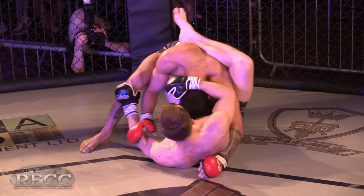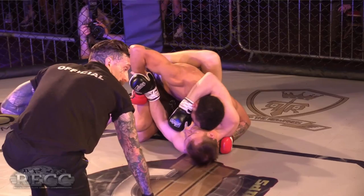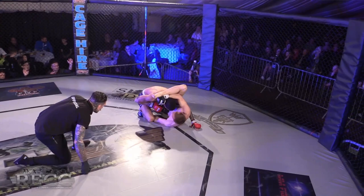He needs to kick off and dive for that underhook rather than keeping his hand on the head — or even go to the elbow, get your hips out and then up. Danny Mitchell special! Parker looking to set up his own triangle here.